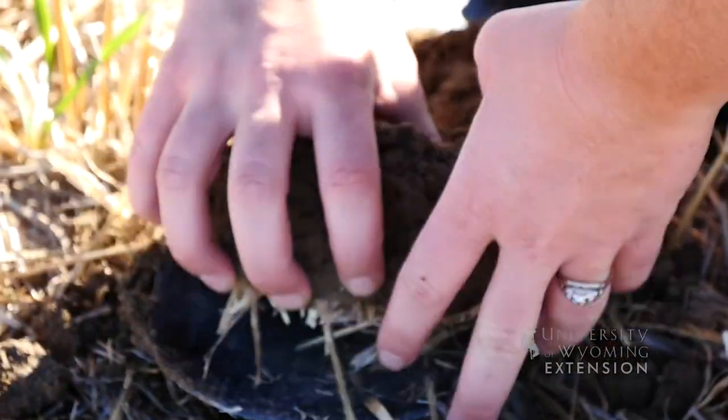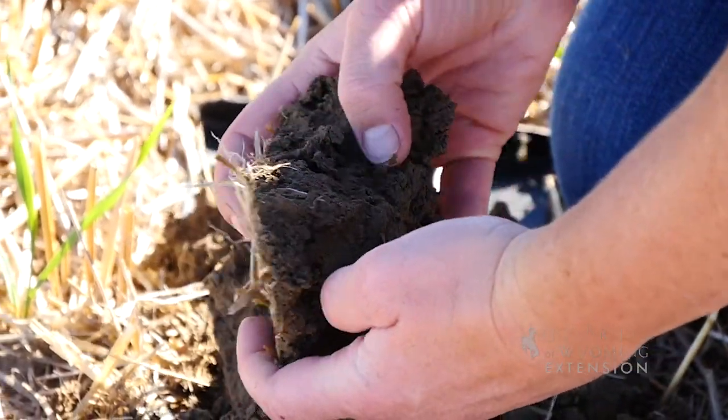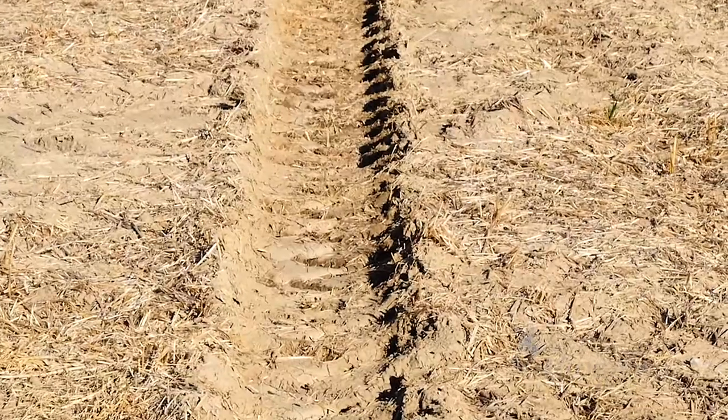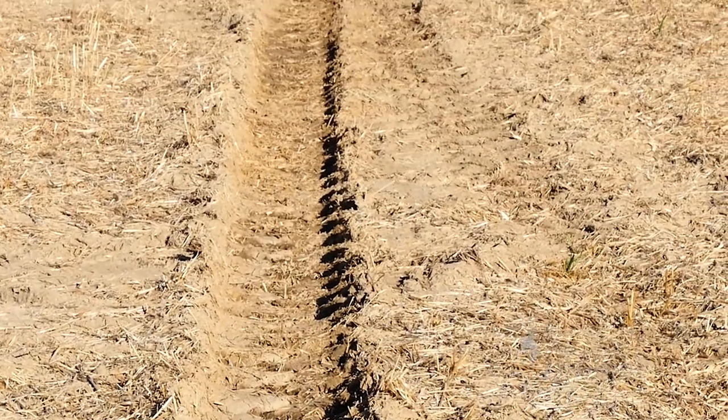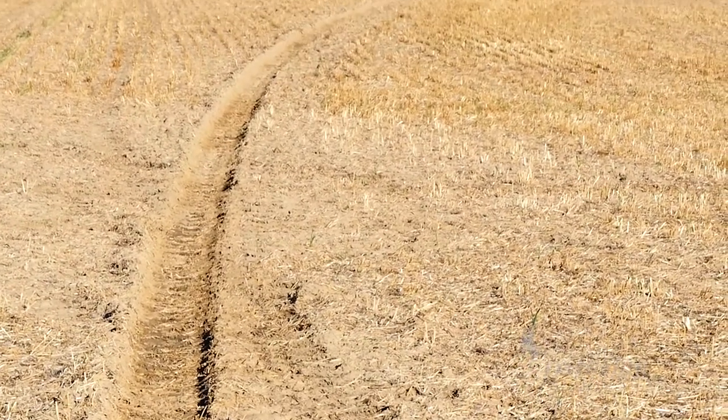How long did it take you to transition from all conventional tillage over to strip tillage? We started on our lighter, sandier fields that were more prone to wind erosion, water erosion, and of course we started where we had center pivot sprinklers. A lot of our heavier ground we felt was probably fine, but sometimes conventional tillage on heavier ground was challenging too. So that kind of led us into trying it on some of the heavier fields.